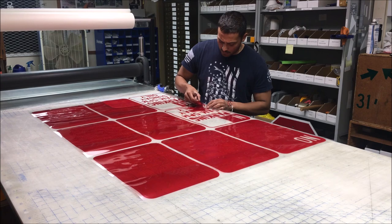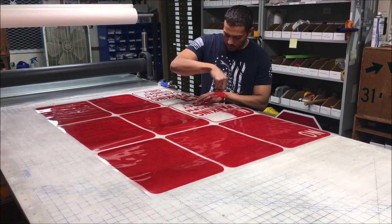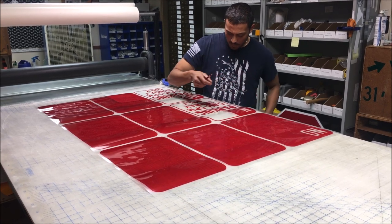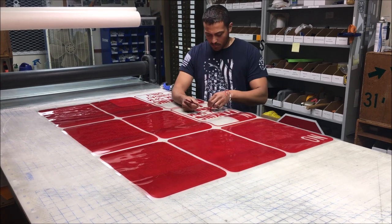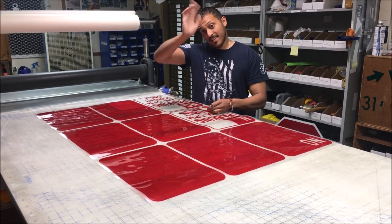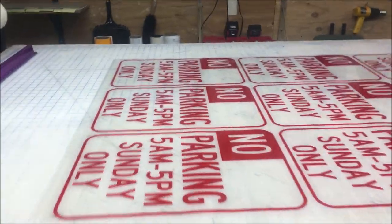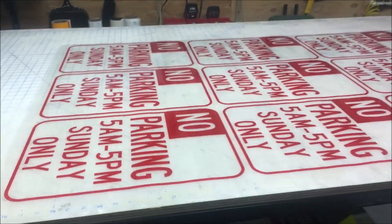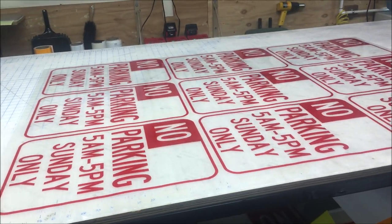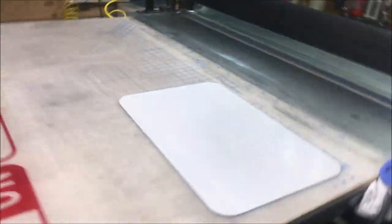Okay here we are back in the sign shop, working on our nine sign at a time stunt. I've got Jose here - he's going to weed out all the material on the EC film. Say hi to everybody, Jose. Alright, carry on. Here we are, all nine joined together as you can see. We're gonna put some transfer tape on those and then try to run all nine of them over the top of some sign blanks. Here's the sign blank here.